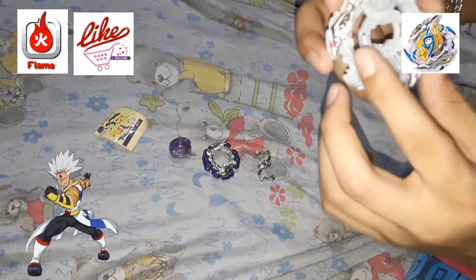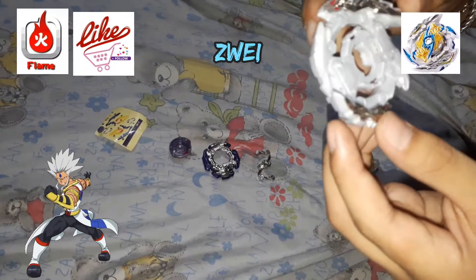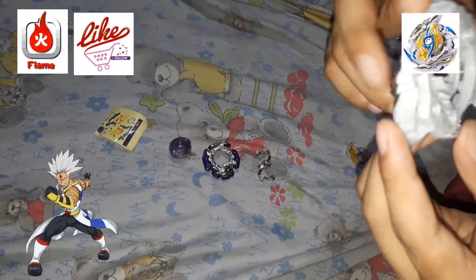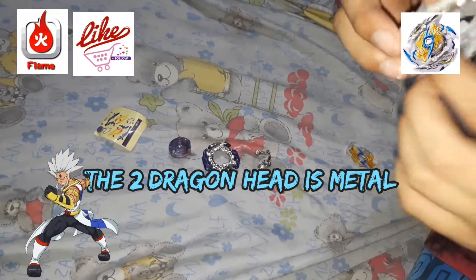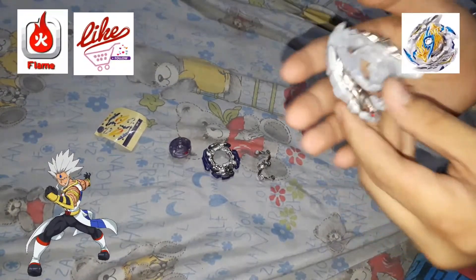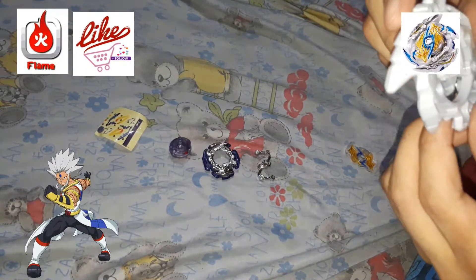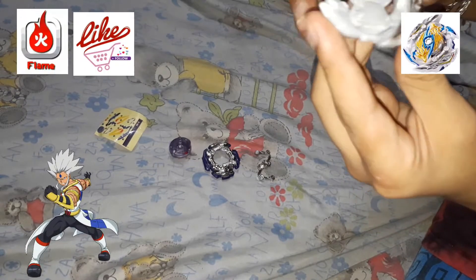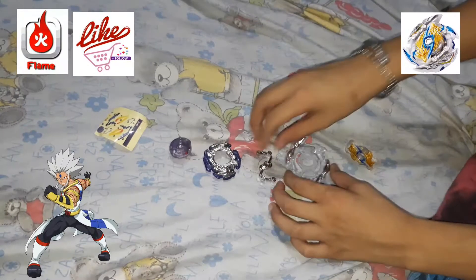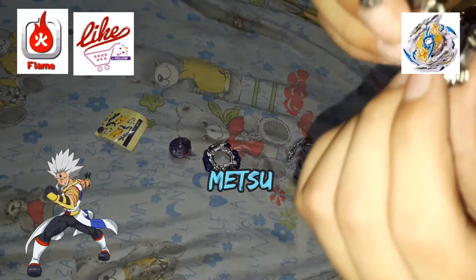The layer base is Sway. We need to tighten the screws so we can confirm that it's really sturdy. This is GT, and it is the layer weight.